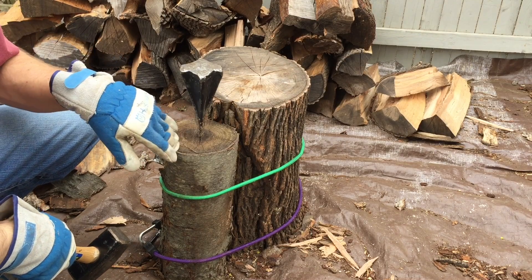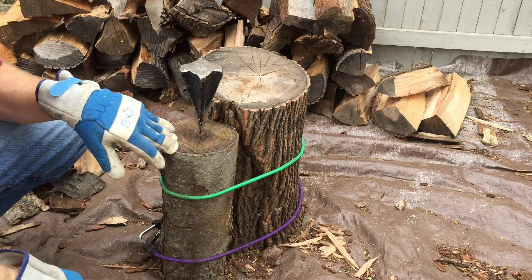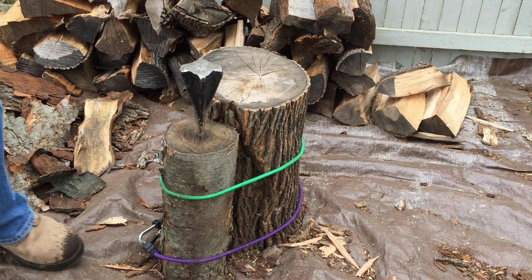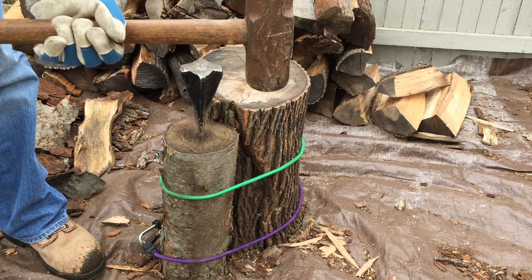These are starting to split. This wood right here has been aged one year — it's chokecherry or black cherry. And then you're going to want to get a sledgehammer.